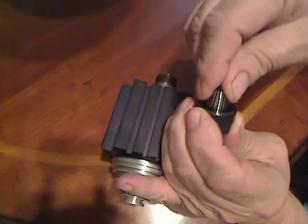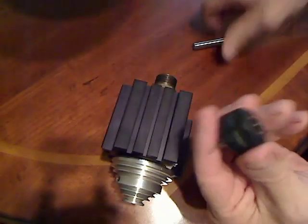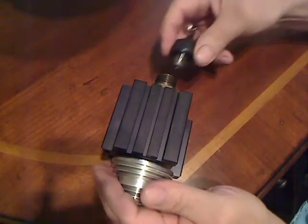You put it in there and snap it into place like so. You could turn it upside down and it doesn't come out. Then you put your cutter in — it's 3/8" in this particular instance.